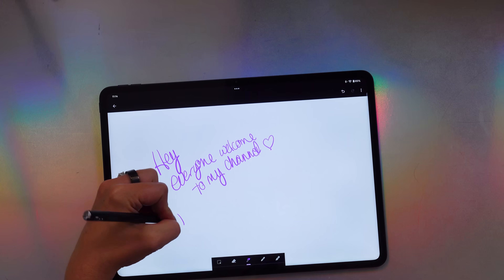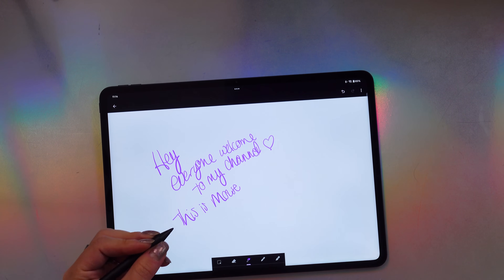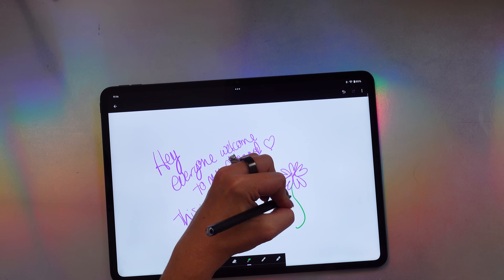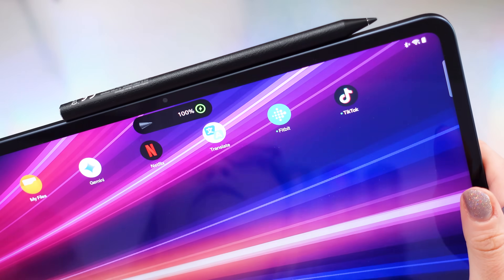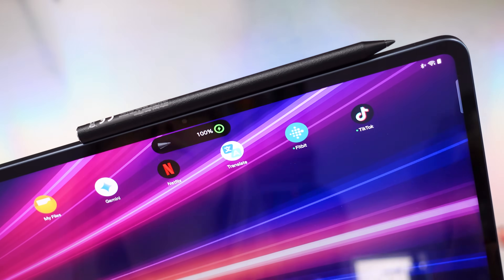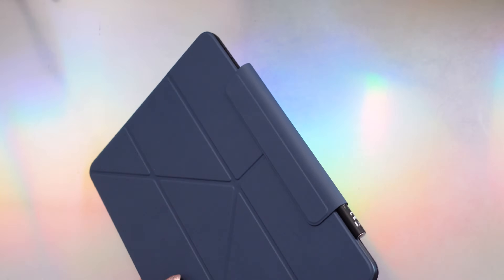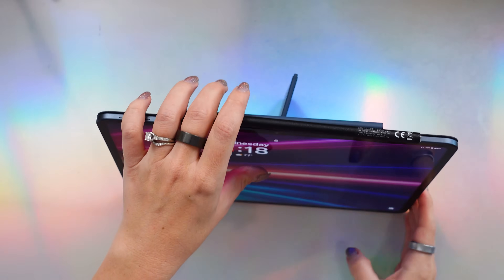We also have the OnePlus Stylo 2, with 16,000 pressure levels. You can annotate directly even from a lock screen, and the palm rejection totally works — which makes me very happy as a lefty. It magnetically attaches to your tablet and charges wirelessly when docked. Lastly is the tri-fold folio case, which makes me feel a little bit dumb every time I use it because I can never figure out all the different ways to fold the thing.